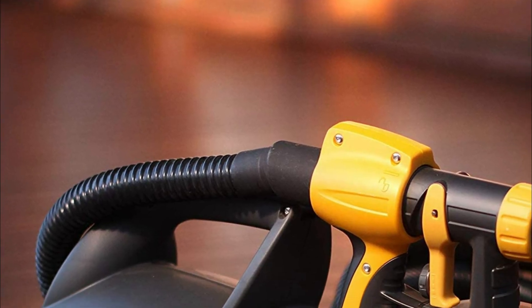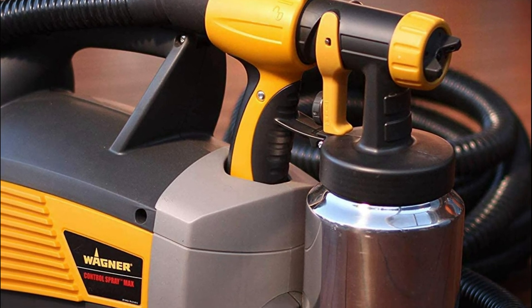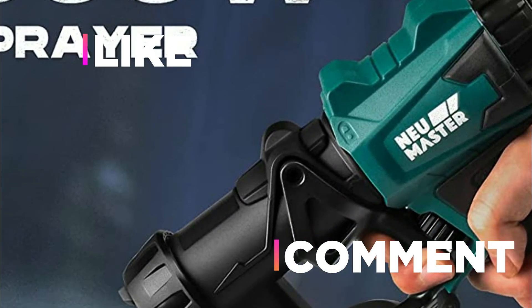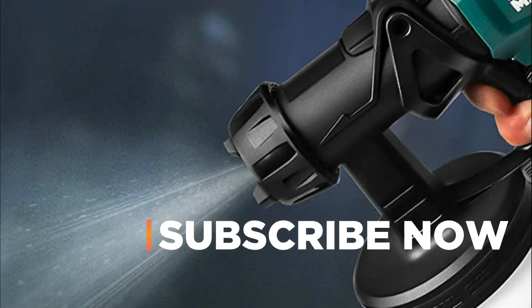Hope you found this video helpful in finding the best HVLP paint sprayers. If you found this helpful, please give a like, comment your valuable opinion and tell us which one is perfect for you, and subscribe to our channel to get the latest updates on different product reviews.